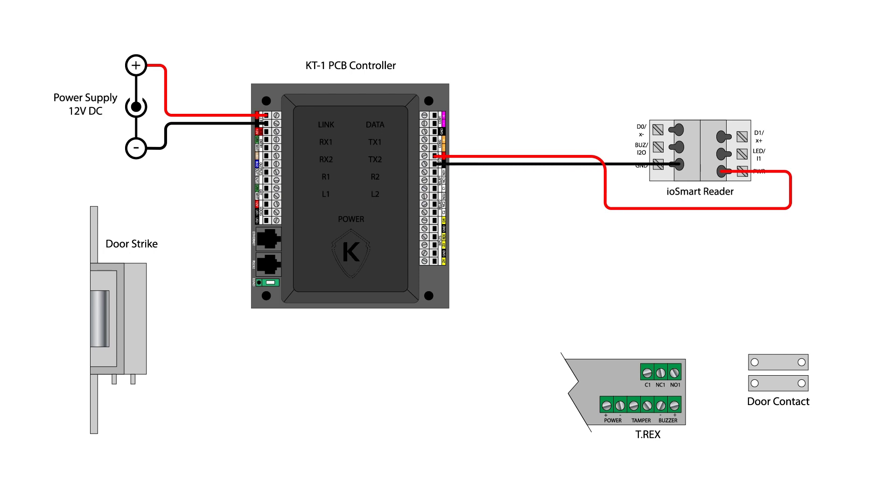Connect the reader's D1X positive to the positive terminal under COM2 and the D0X negative to the negative terminal under COM2.